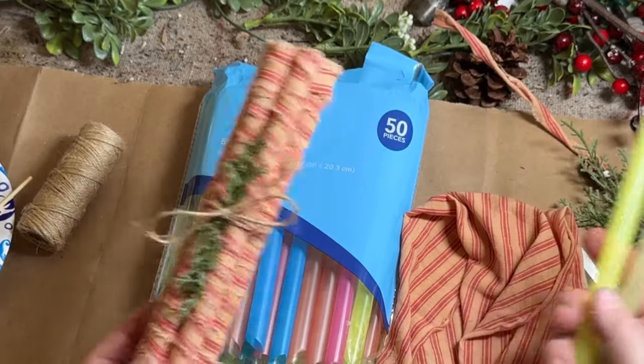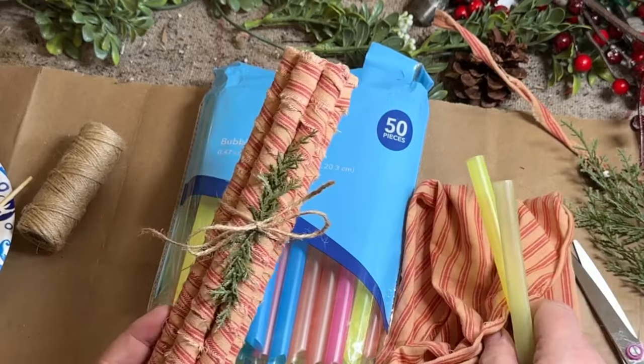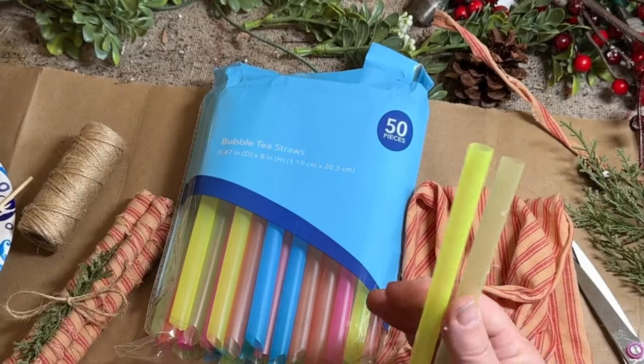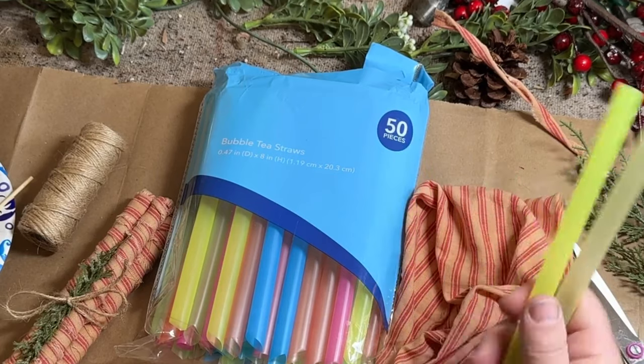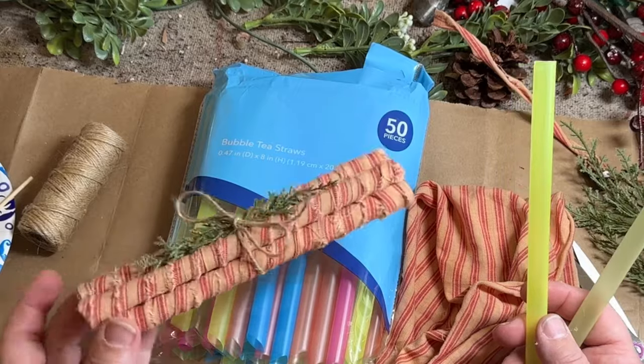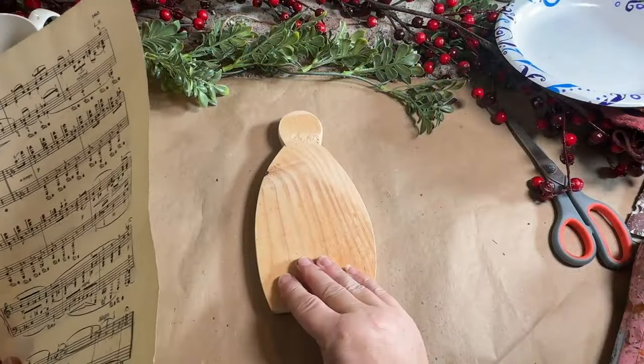The material cost is still a consideration but it's not too bad. So I wanted to give you guys that update — if you go to Dollar Tree, remember to pick up some of these straws if you want to make some of these peppermint stick stacks.